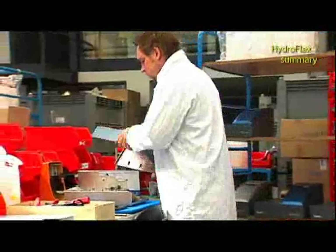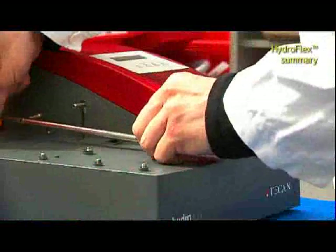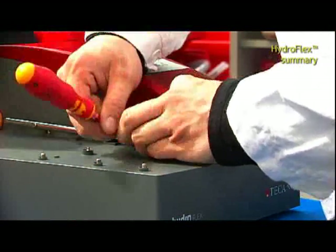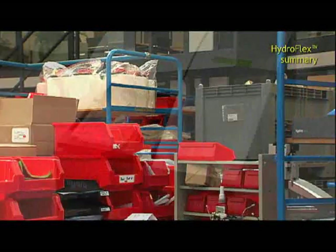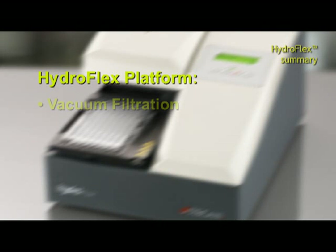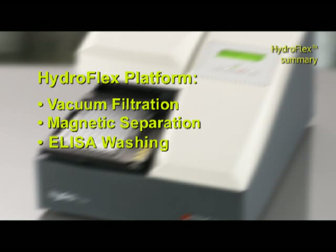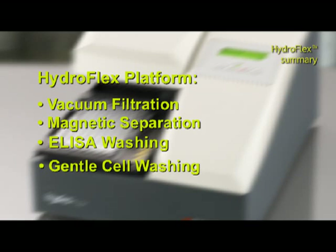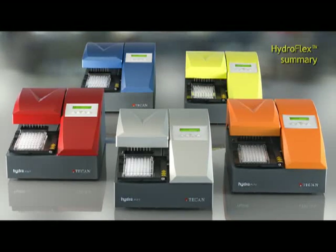The HydroFlex is developed and produced at Tecan's facility in Austria, where highly qualified employees guarantee handmade quality. The HydroFlex is designed for high reliability and offers a broad range of applications such as vacuum filtration, magnetic separation, ELISA washing, and gentle cell washing. Matching the application flexibility, the HydroFlex is available in a variety of colors in order to color up your lab.